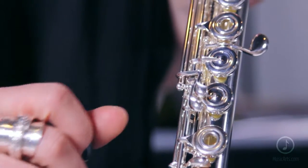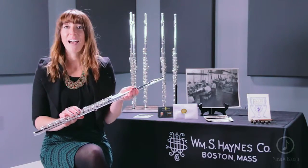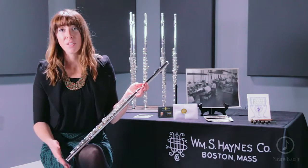As your repertoire is advancing and you're needing that C sharp trill more often, this is a fantastic way to have all of that included in one flute.